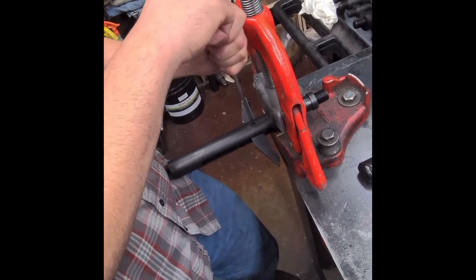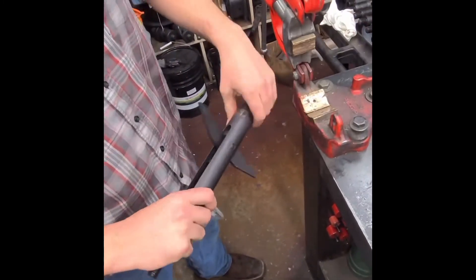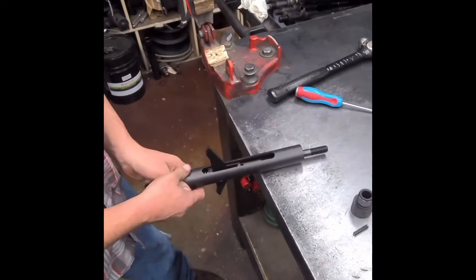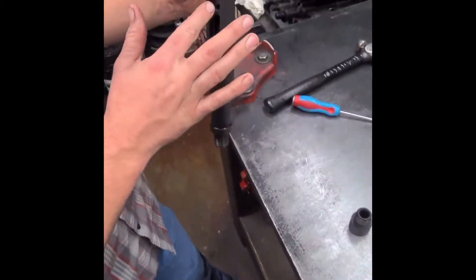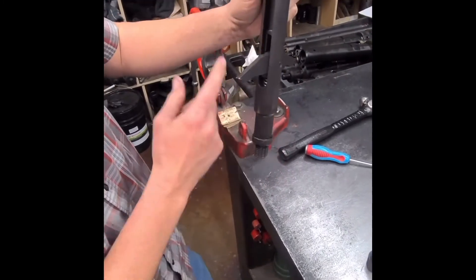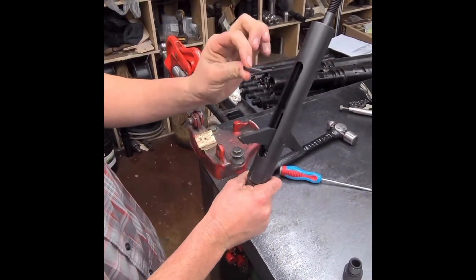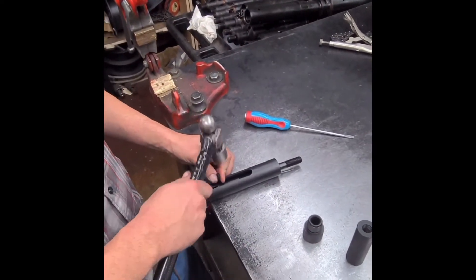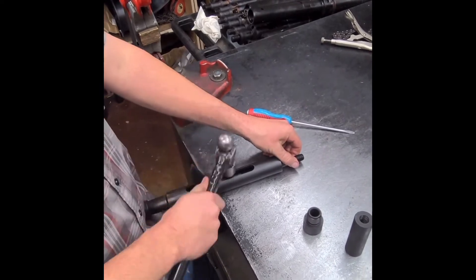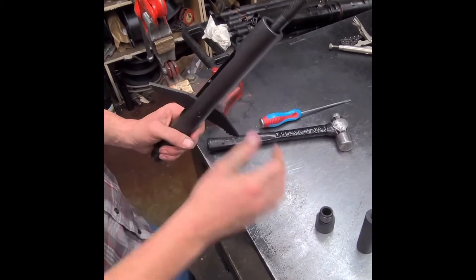Screw your little screw all the way in. Take it, flip it around — the dog lines up with the hole. Put it on the opposite side so the dog doesn't line up with the hole; that's the side you hammer your roll pin in through.